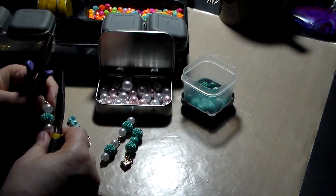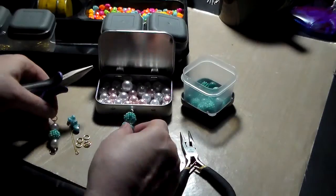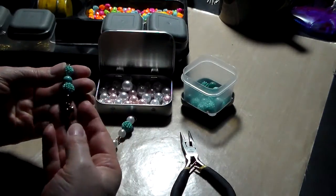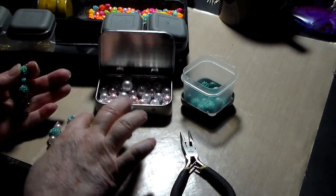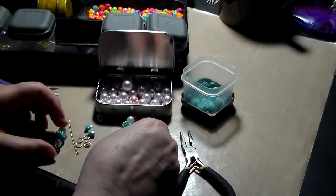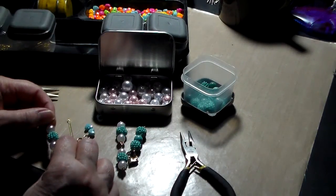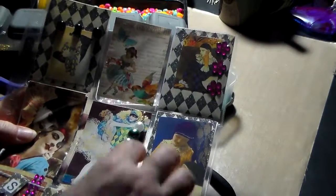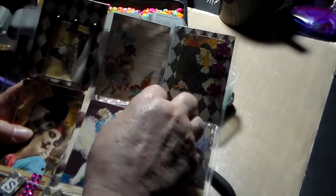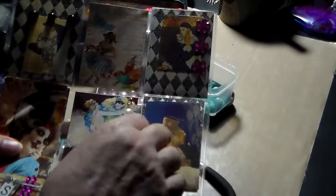So now you have sort of your foundation, and you can add things like charms and beads. This has a little heart, a little peace sign, there are my little other hearts here, and then other charms and other beads, whatever you're doing. And then I just punched a hole in the pocket letter and then just opened up the jump ring and hooked it on.